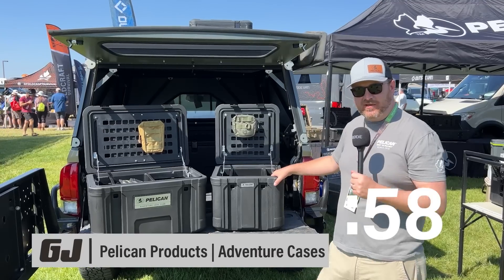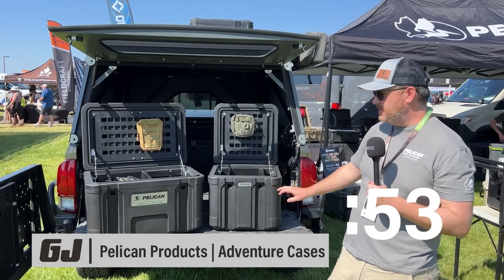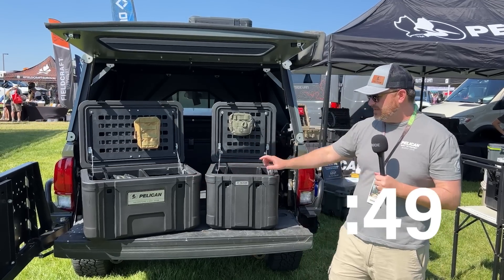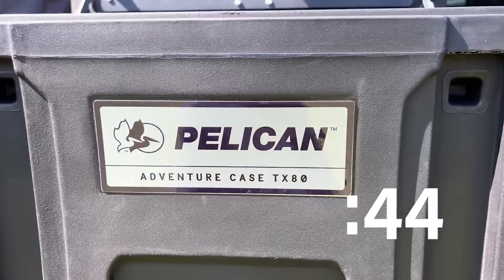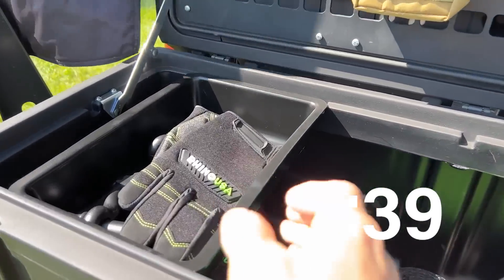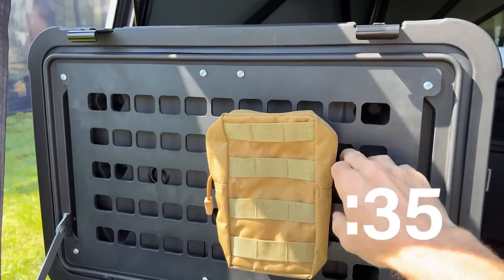My name's Andrew. I'm with Pelican, and I'm the product manager for the cargo cases. Today we wanted to introduce our new TX series — the adventure cases. We have the TX80 and the TX50: this is 80 liters and this is 50 liters. These are great cargo storage totes for your overlanding and adventure needs. They come with a removable tray and built-in lid stays that provide lid support and great hinge support.